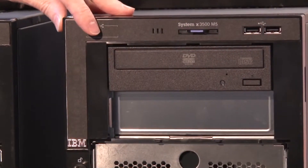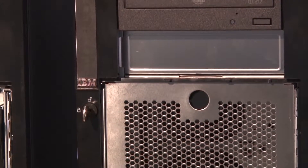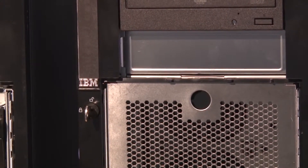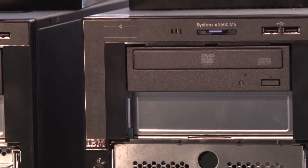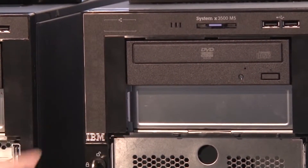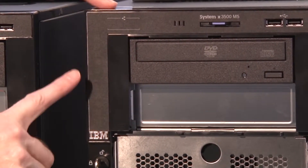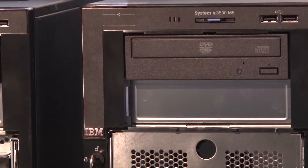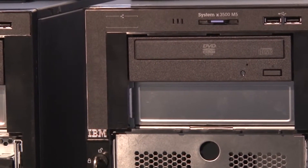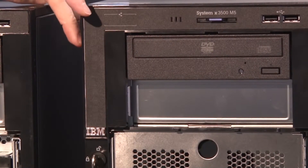Along the top are the system LEDs and a power button. Just behind the door — if I open it up — you can see the power button is secured behind the bezel door. The door has a lock, so you can actually lock this to provide some degree of security and prevent the server from being accidentally powered off.